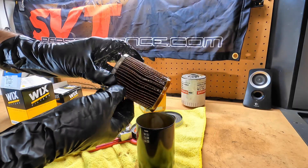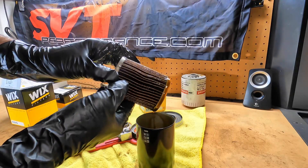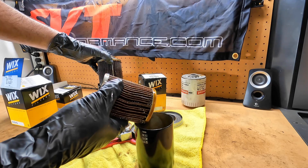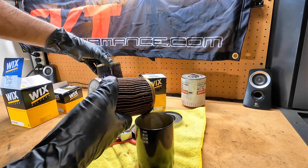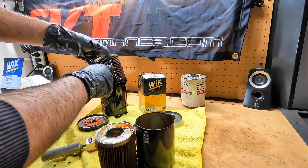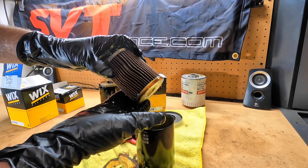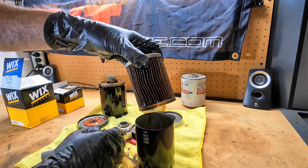This one doesn't seem to have a steel crimp — there's the actual crimp line — whereas I believe the other one had steel. And I'm making an enormous mess, but it is what it is. You can see right here — you've got a steel crimp line there on the Motorcraft. Nothing on this one, but still decent quality. Thank God I put something down to protect the workbench just a little bit.